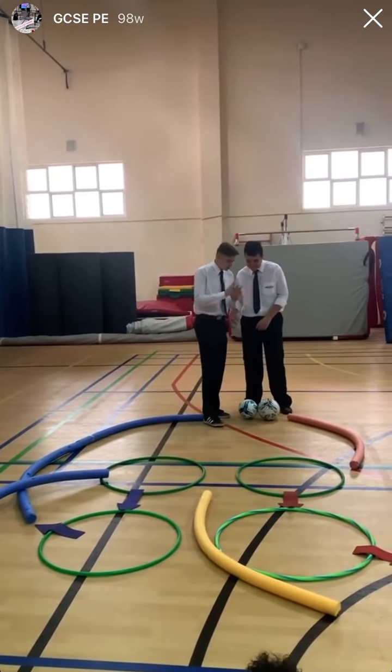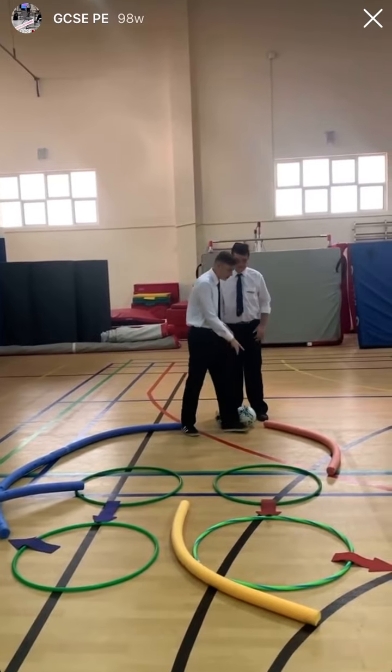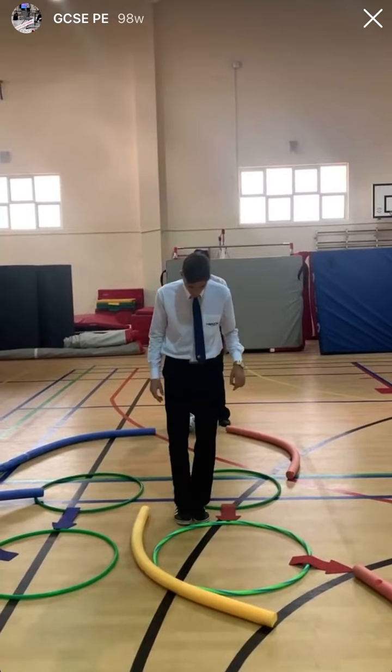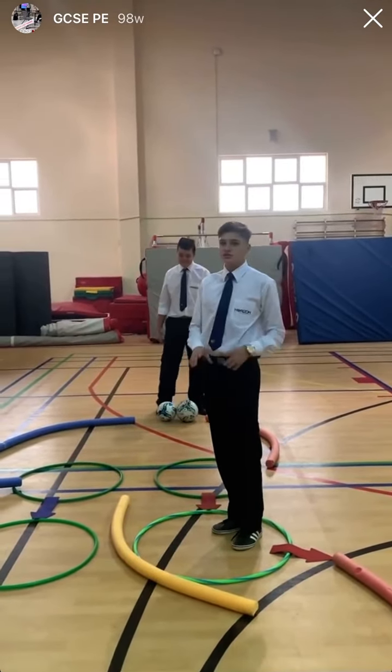This one is bigger because it has a tumor, but we don't need to get into that. Then once it gets the oxygen into the blood, we go through the pulmonary vein into the left atrium, through the bicuspid valve, into the left ventricle. As you can see, the loop is bigger because the left ventricle is the biggest chamber in the heart.